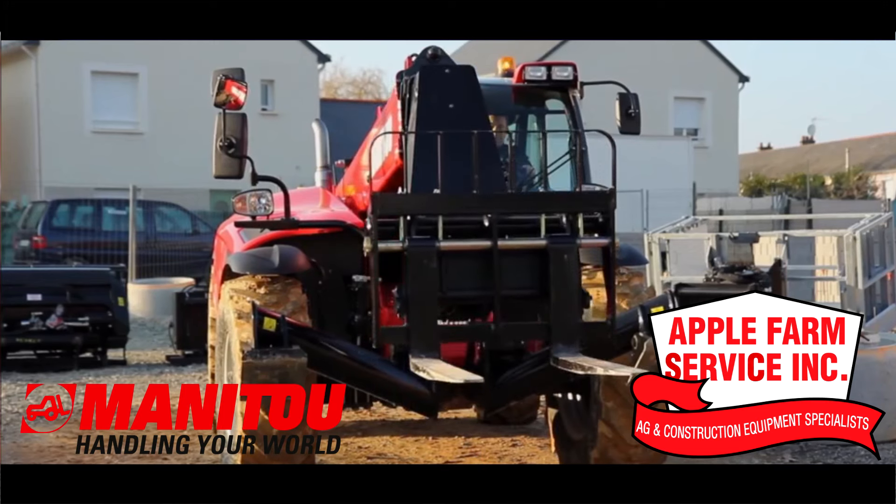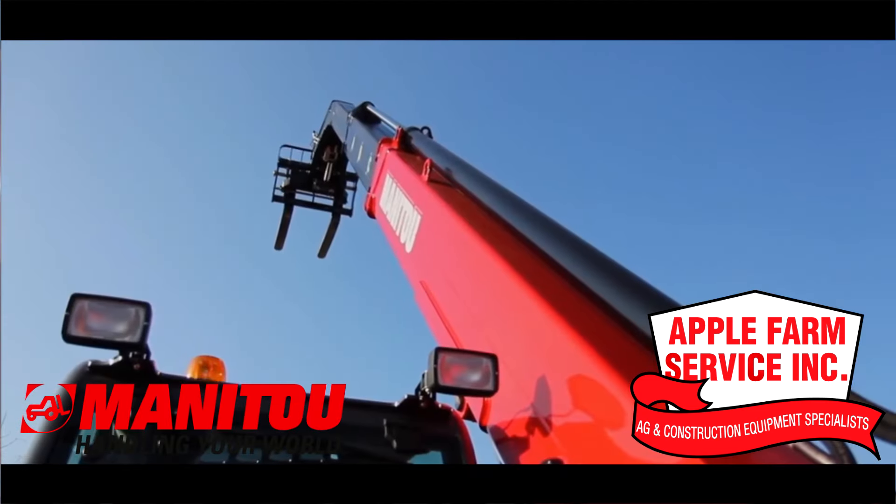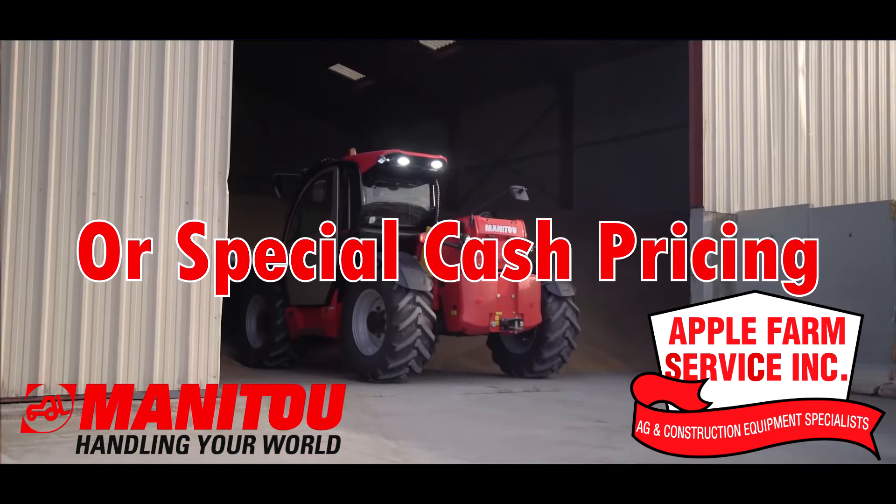Then meet the MHT Series, built for extreme conditions. The MHT lifts up to 50,000 pounds over 31 feet high. Take home a Hall of Fame machine today with low-rate financing.